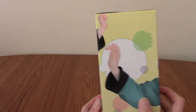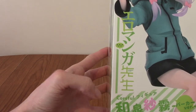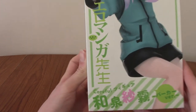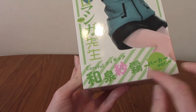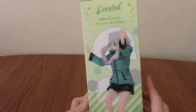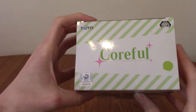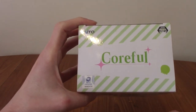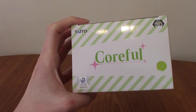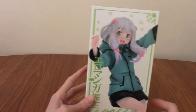On the back we've got the Eromanga Sensei logo, and also there's a little text there that does say Eromanga Sensei, which is pretty cool. I don't know what that says, but it's something about the statue. We've got a side view of her as well. And up top we've got Coreful, which is a statue brand by Taito. So this is my first Coreful statue, I think, and I got this on offer, on like a sale on an anime site.